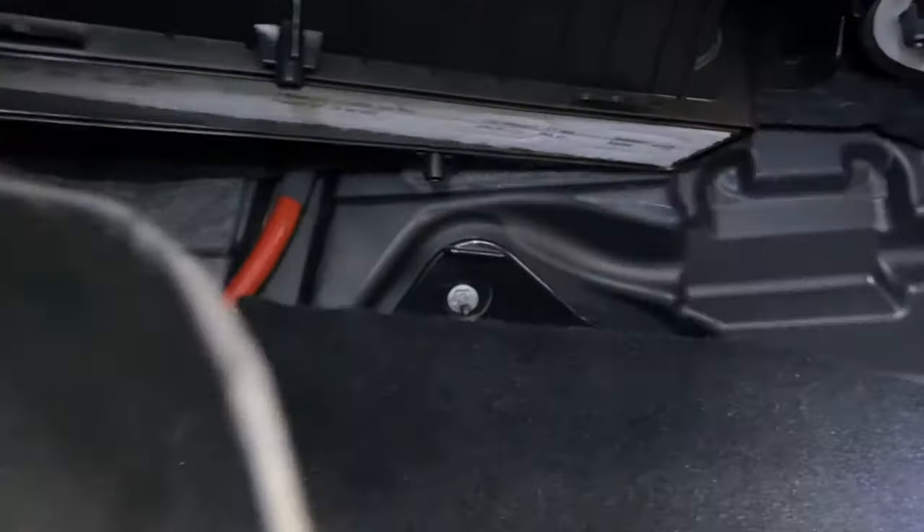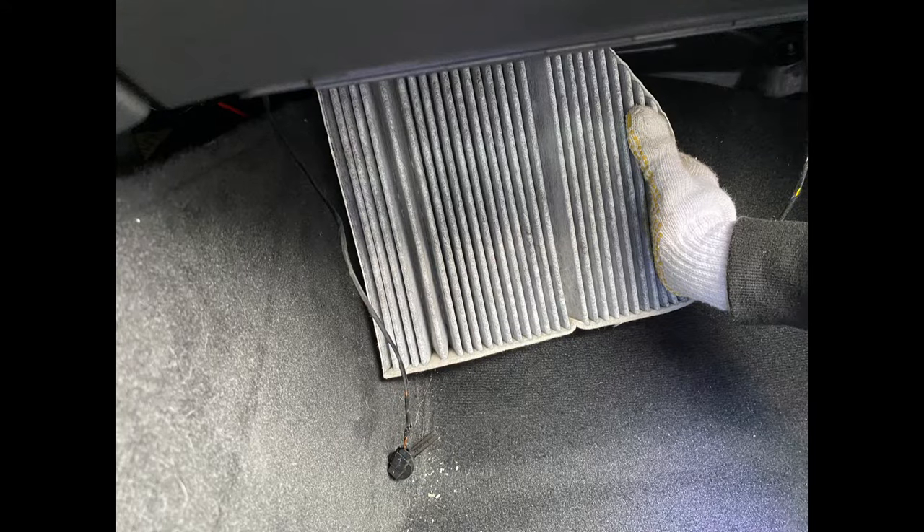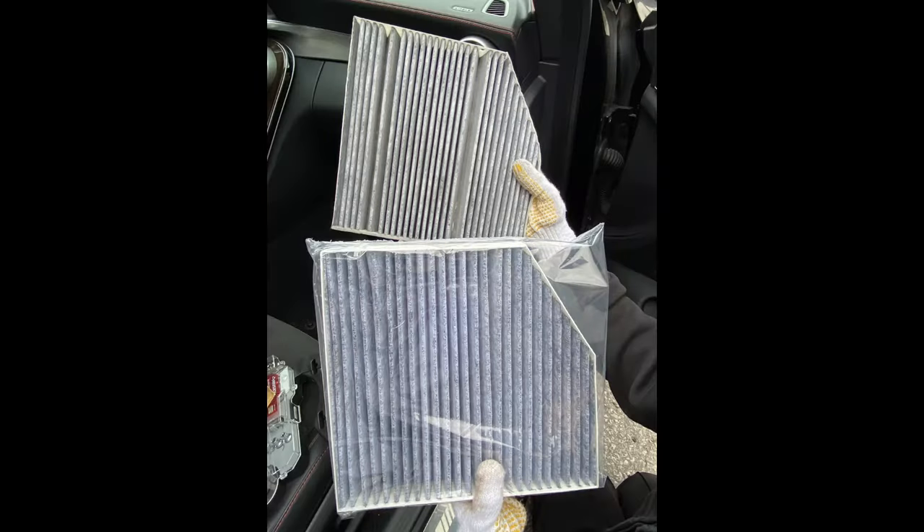When you take the old filter out, take notice of the old filter's direction. You could take a picture of it just to help you remember the direction. For this car model, the hole on the side of the filter is facing up, and the cut corner is on this side.